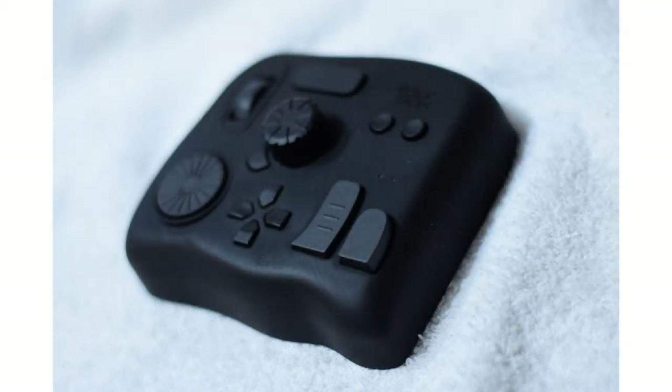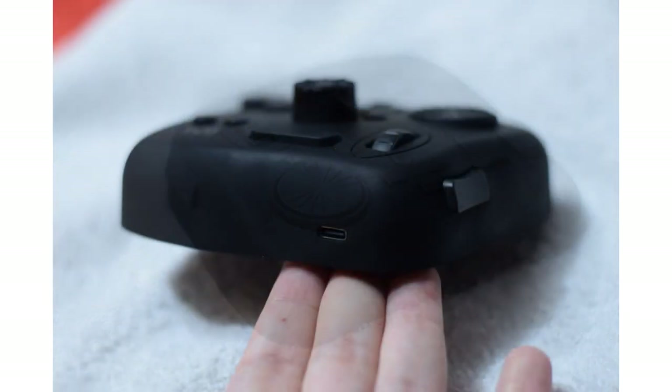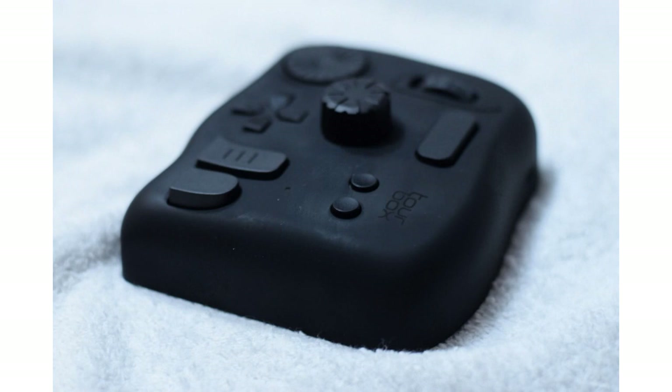The controller has a matte finish, it's not shiny at all, and it's really soft, kinda like silicon? But it's very pleasant to the touch, at least for me. It doesn't feel like cheap plastic at all, it seems to be very well built. There are 11 buttons in total, along with 3 clickable dials, all in different shapes. It even has some rubber feet on the back so it stays safely on your desk or whatever surface you put it on. And it can be used by left-handed artists too!